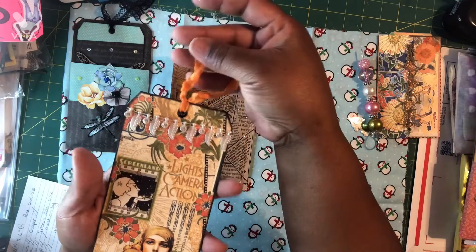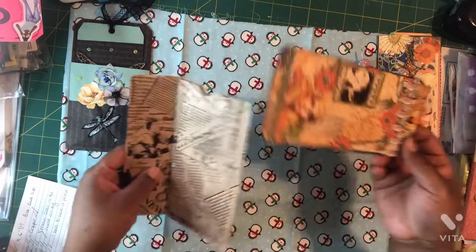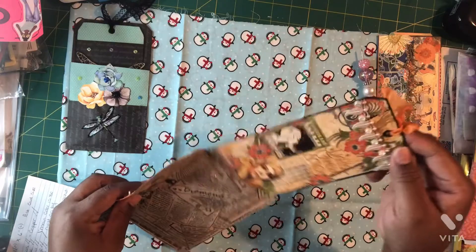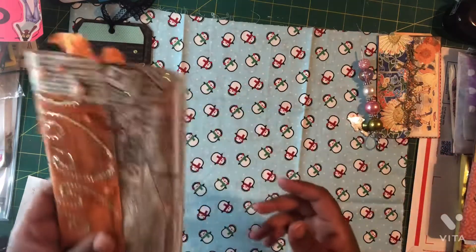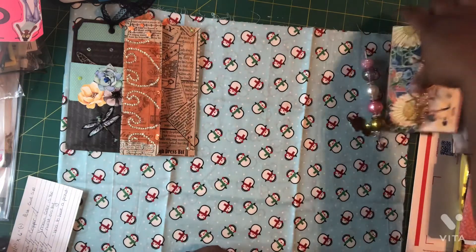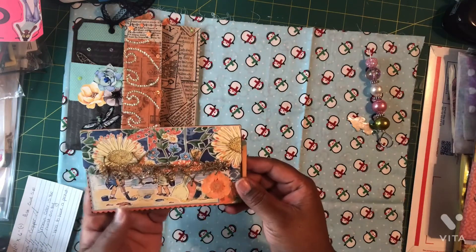I thought this was a beautiful choice for the orange theme tag and pocket. I tied on some orange silk in the eyelet, so this right here represents the orange theme.